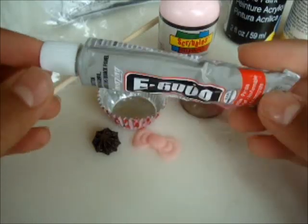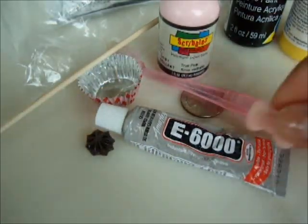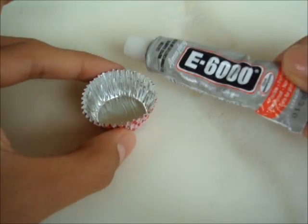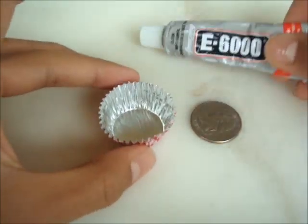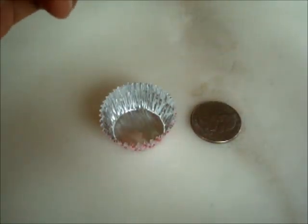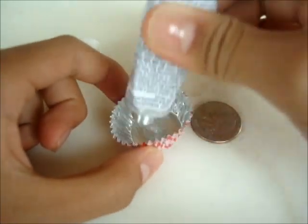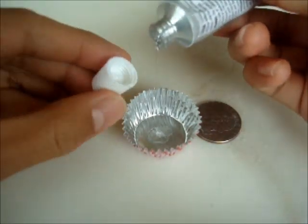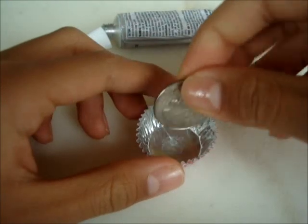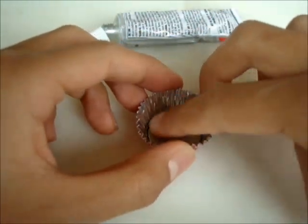I'm using E6000, but you can use super glue or hot glue or anything that works for you. First you want to take your cupcake tin, your glue and your quarter. Since you want to make this a paperweight, it does have to be a little bit heavier than usual. So just take some glue, spread it out on the bottom, and glue down your quarter — it should fit right in there.